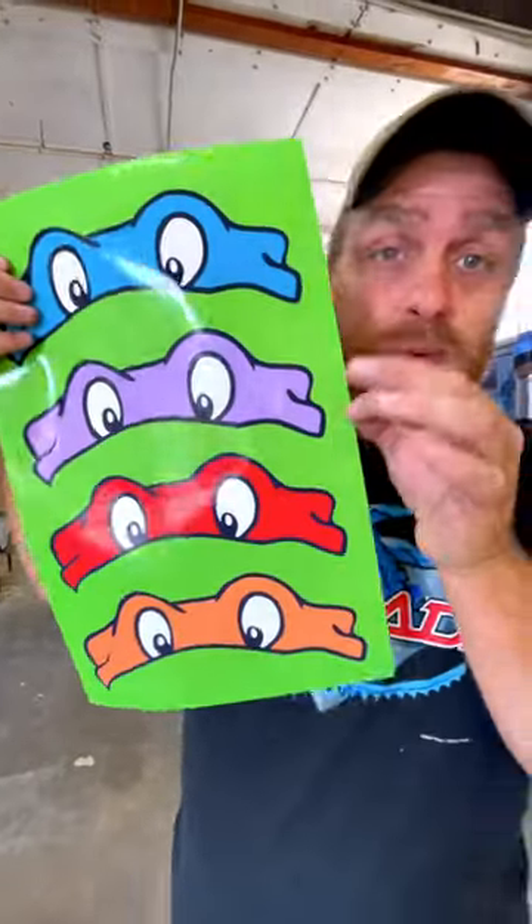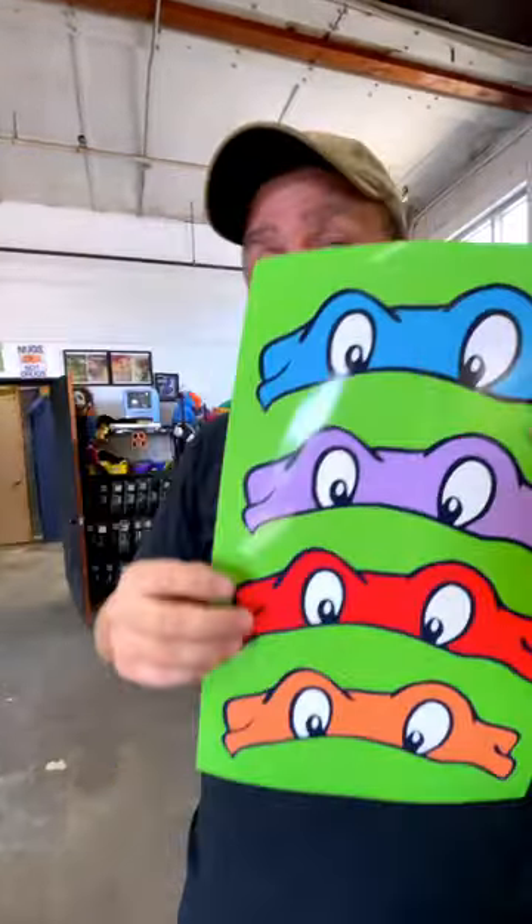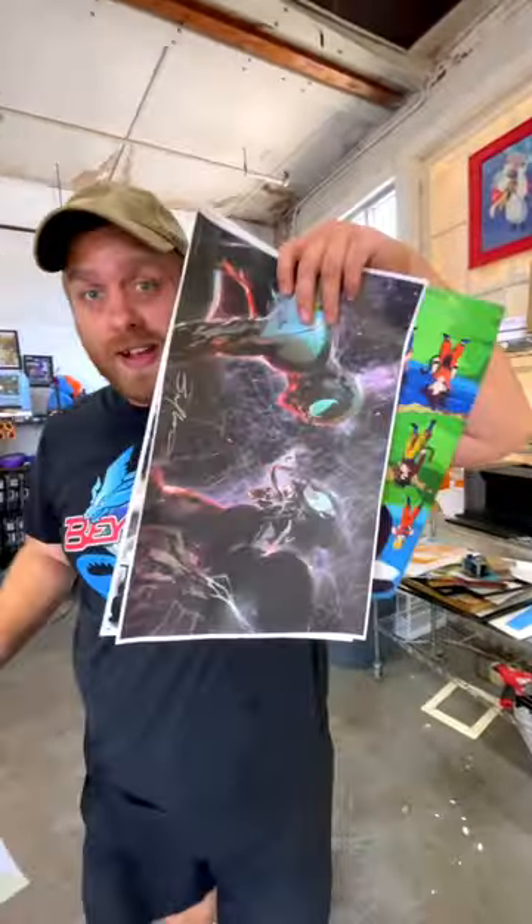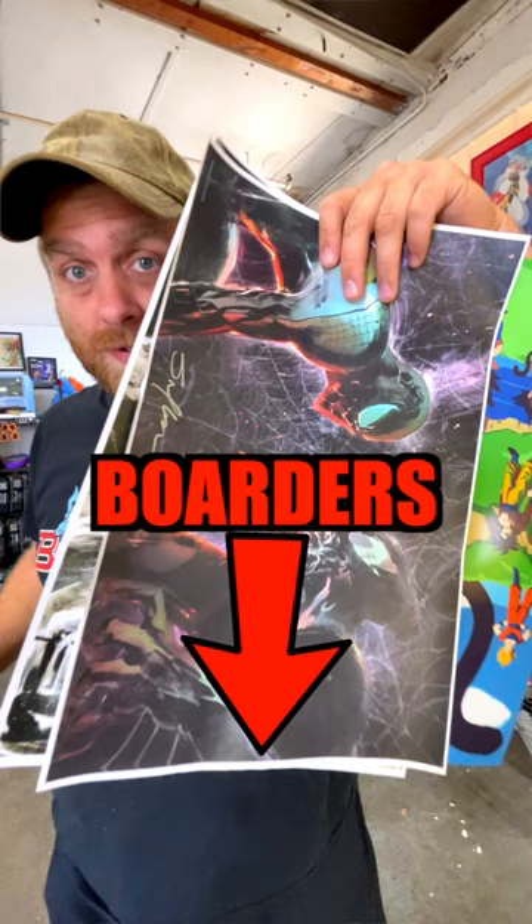See how this bad boy came out full bleed, which means that you don't have to cut any edges off to make it look like a full piece of artwork — like some of this other artwork I have laying around. That's why you want that printer.